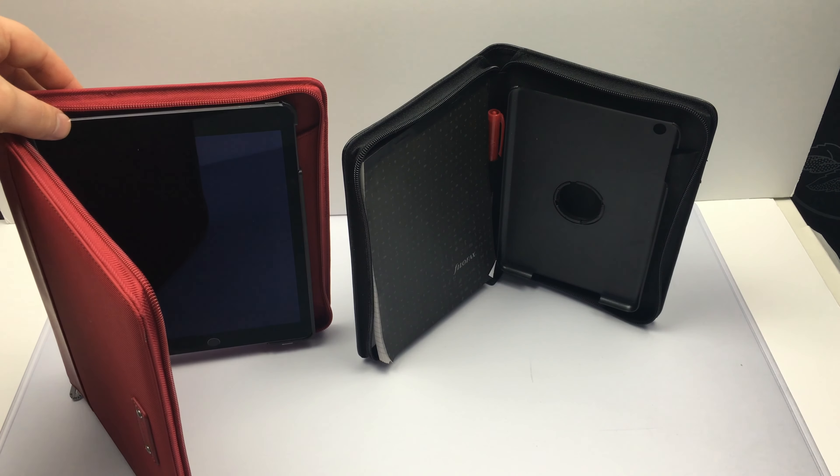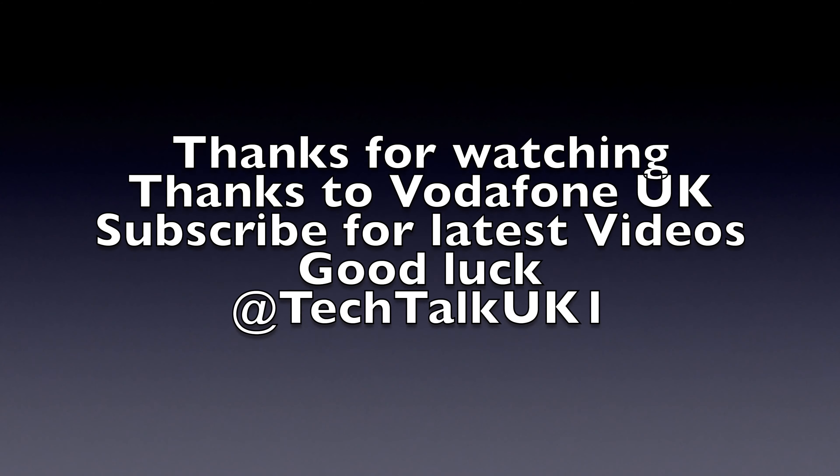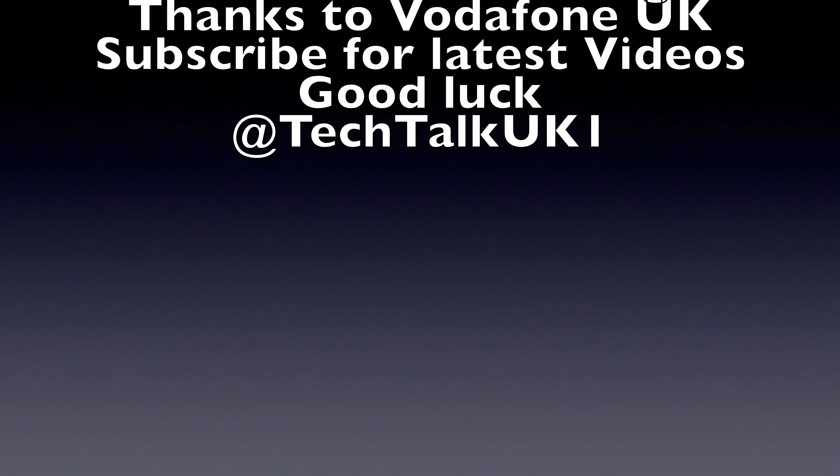Good luck to everyone and go and check out the review videos — they're on the channel as well. Any more comments, please leave them down below. Good luck to everyone and I'll see you in my next video. Bye for now.